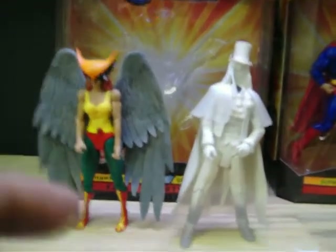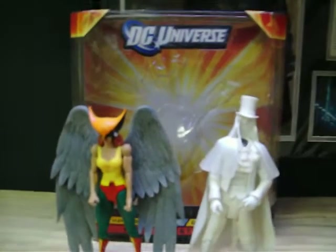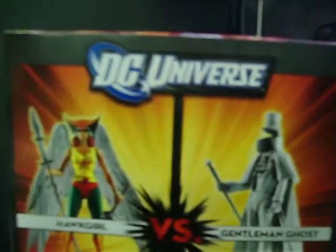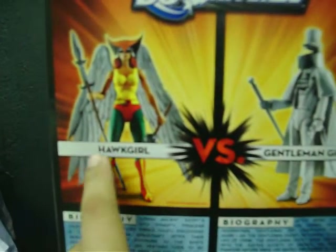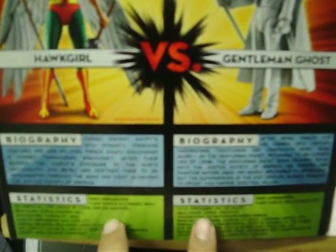I'm going to start off with the Hawkgirl and Gentleman Ghost double pack. I wanted to make this video with the figures inside the box, but they're a pain to get out. The wings of Hawkgirl are pretty much impossible to get out of the box, and the Gentleman Ghost is pretty tight in there. The packaging is very different now — they cut out a bunch of the clutter and removed the previews of the other boxes.